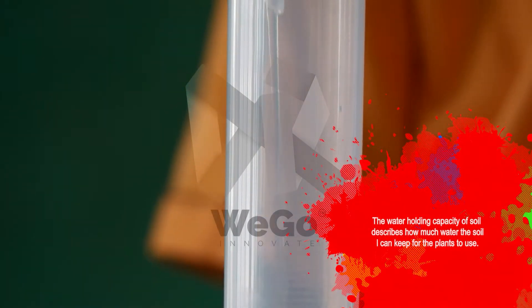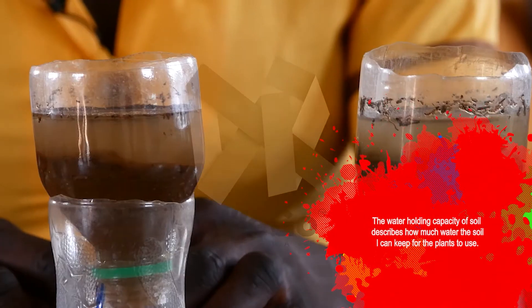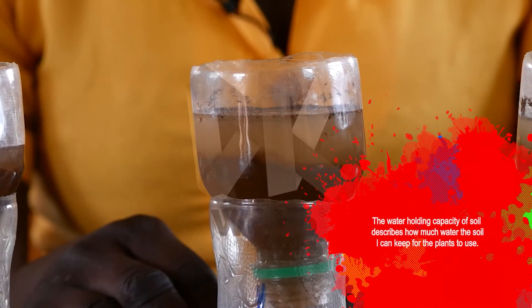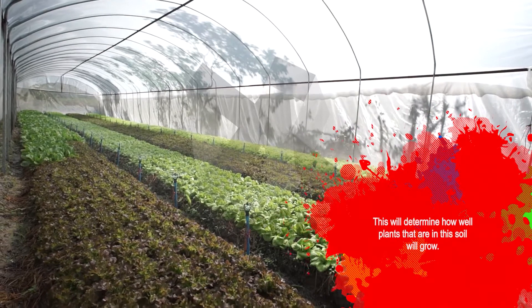The water-holding capacity of soil describes how much water the soil can keep for the plants to use. This determines how well plants that are in the soil will grow.